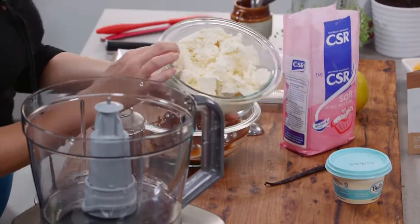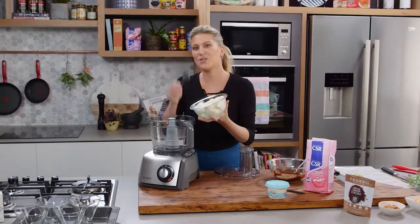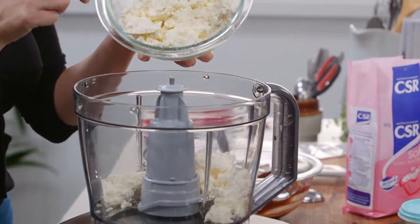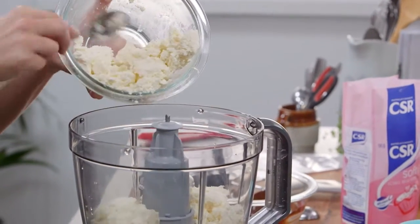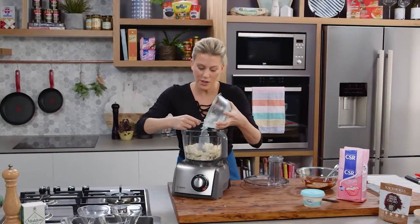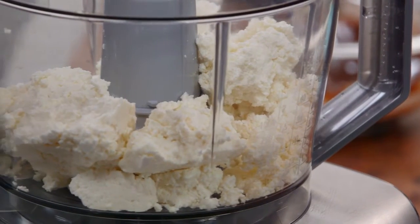Now I've got two cups of ricotta here. You can see how dry my ricotta is — use a really good quality ricotta for this. If it's that really wet ricotta it's not going to work. So a nice full fat creamy ricotta just like this. If it is a little bit too wet you can still use it but you'll need to drain it overnight in some muslin cloth or a cheesecloth.